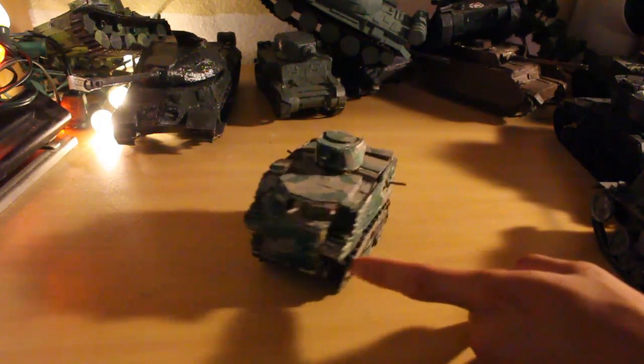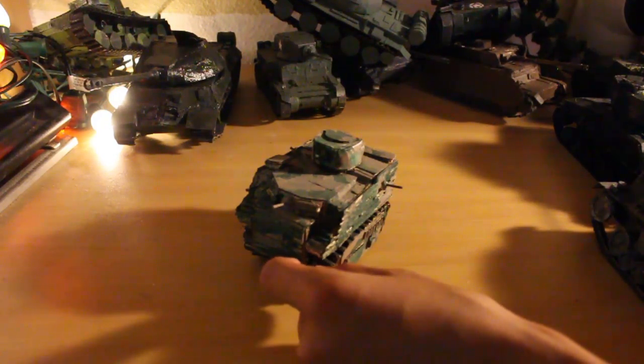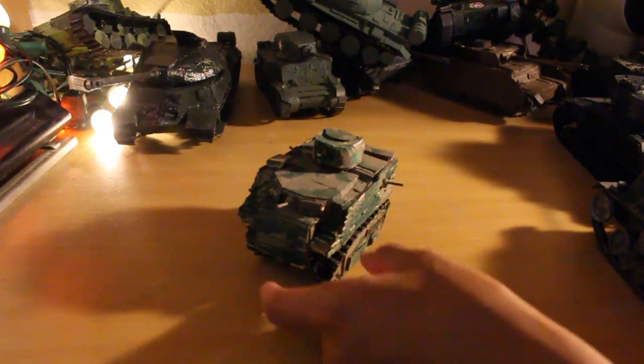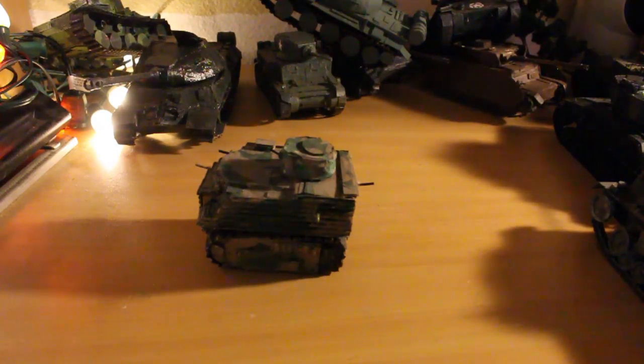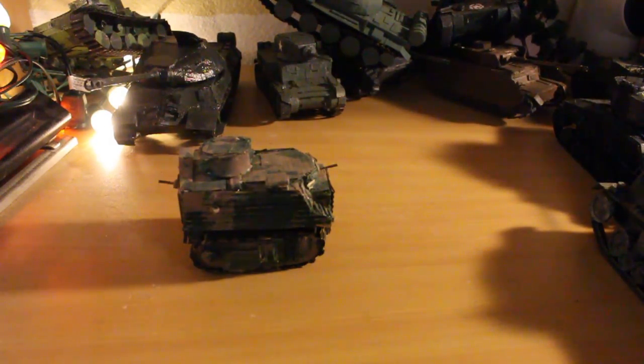Believe it or not, my first Generation 2 tank that I call accurate is the Bob Semple. I know there are some inaccuracies, but since the Bob Semple was rubbish and my tank-making skills back then were also rubbish, it kinda looks normal. I'm going to use this in a stop motion — I'm gonna make a meme stop motion about the Bob Semple being a god tank, maybe in the future. This is what I consider my first Generation 2 tank, I think at least.